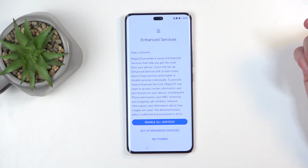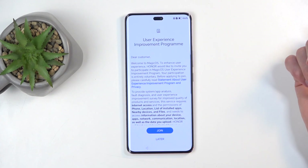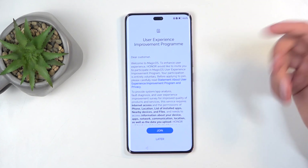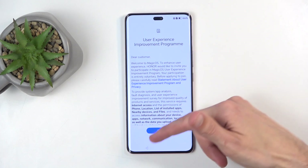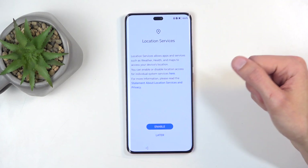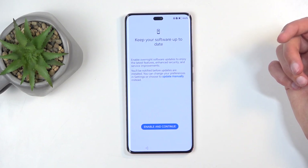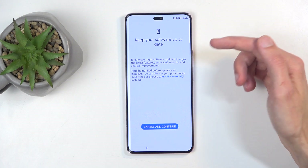Next, we have enhanced services — you can opt into them or not, it's completely up to you. User experience improvement programs, again, I'm just going to select later. Everything that sounds like it's going to be gathering data, I'm going to straight up opt out of. Location services — don't care. Keep software up to date — I'm going to update it manually.